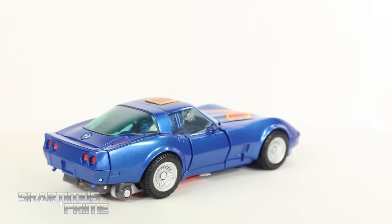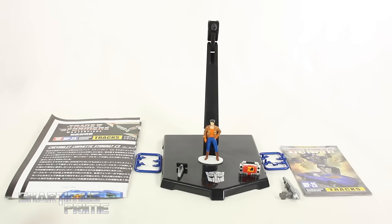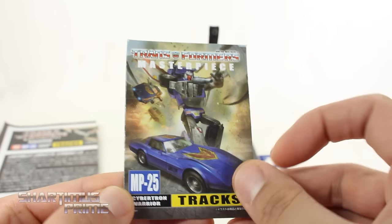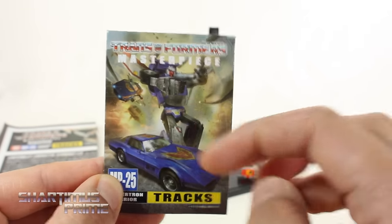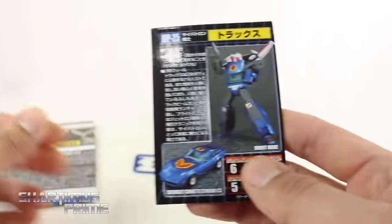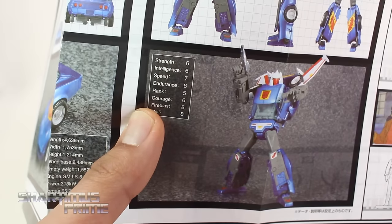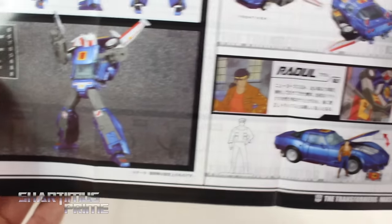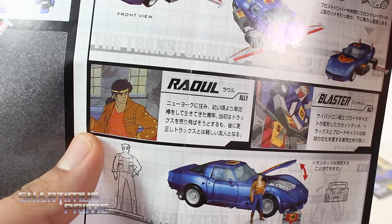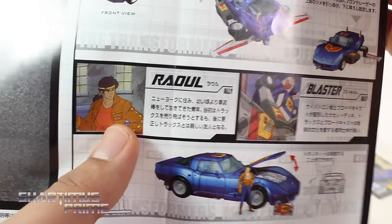This guy comes with a number of accessories. We get our typical accessories with Masterpiece figures — a collector card, which I'm always a fan of. Really like these a lot. New design looks really cool, you can see all three modes right there, and on the back you get tech specs. It's explained right here in the directions, and we have the specs all in English, which I think is really cool. Then you can see Raul.